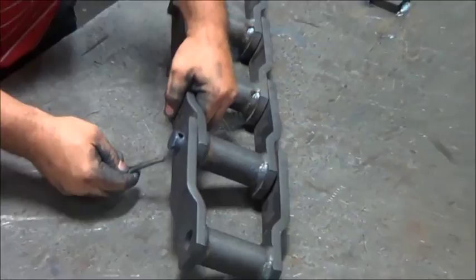Install the cotter through the cotter hole in the pin and bend the cotter to secure the pin in the chain.